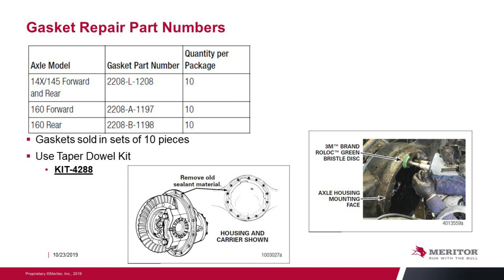There are three gasket part numbers: one gasket for the 14X and 145 front and rear carriers, and a gasket for the front carrier of the 160 and rear carrier of the 160. Gaskets come in kits of 10 per kit, and you will also need to purchase dowel kit part number KIT 4288 with this installation.